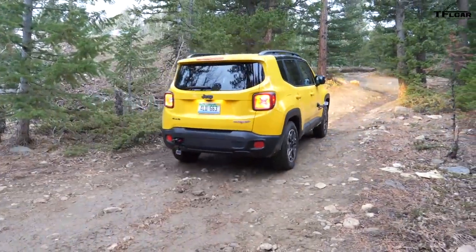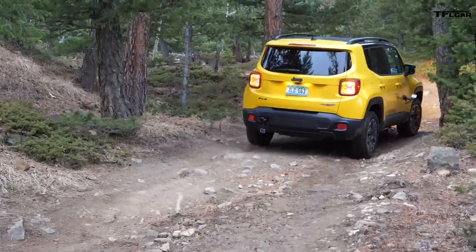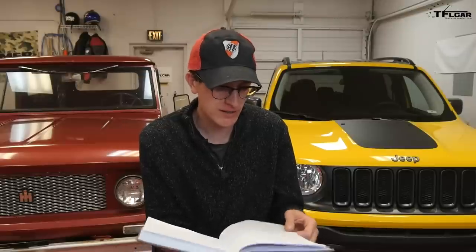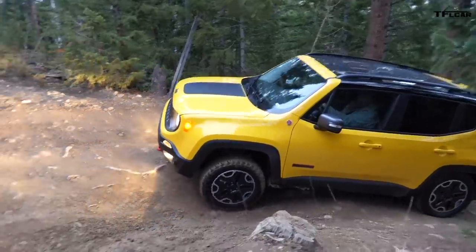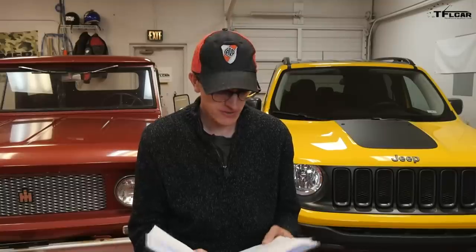I don't care so much about all the features in the Premium Trailhawk Group, so I'd look at the Cold Weather Group 2 instead, which includes heated seats, a heated steering wheel, and windshield wiper defroster for just $545. There's also passive entry and remote start for $205, and a Popular Equipment Group with 40/20/40 split seats, automatic dual-zone climate, and power seats. You'll also find the Beats Audio and MySky Power as options on the Trailhawk.